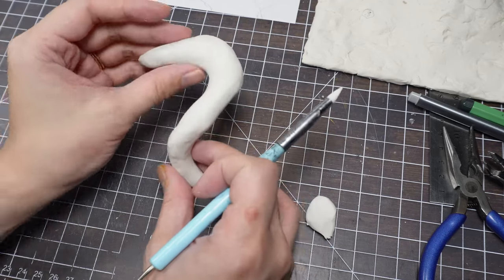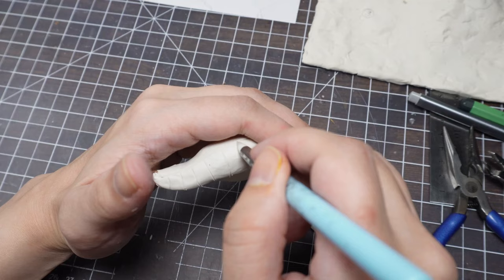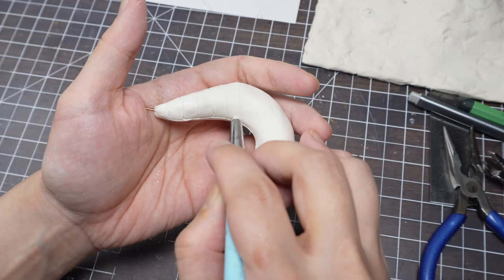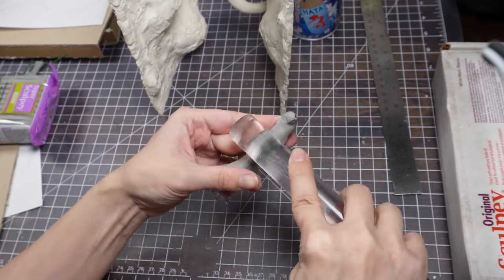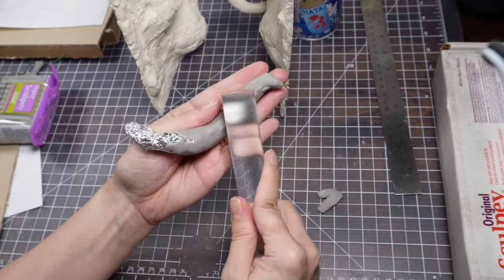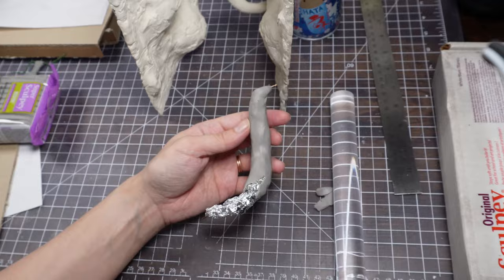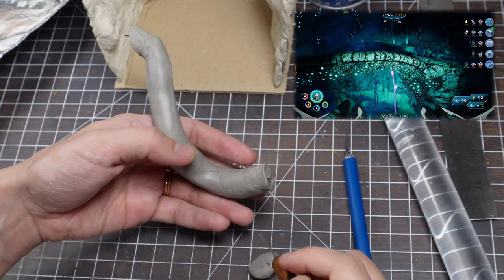Don't worry if they look like those weird worm toys right now. When it's time to assemble, I'll blend them in nicely and they'll look like they belong. After doing the first one in Sculpey Original, I switched to Super Sculpey Firm. It's slightly harder to get a good smooth coating since the original is softer and easier to blend, but it pays off when you get to the detailing. It holds the details so much better and the tools don't just drag the clay around.